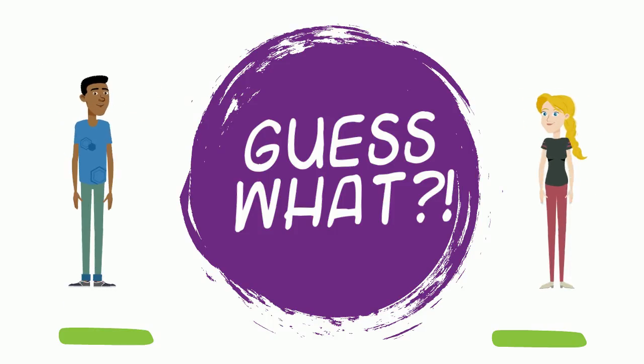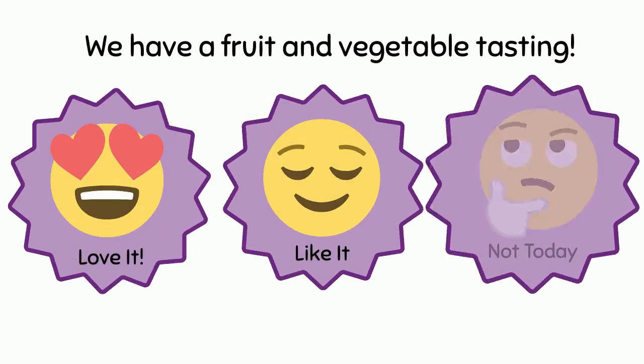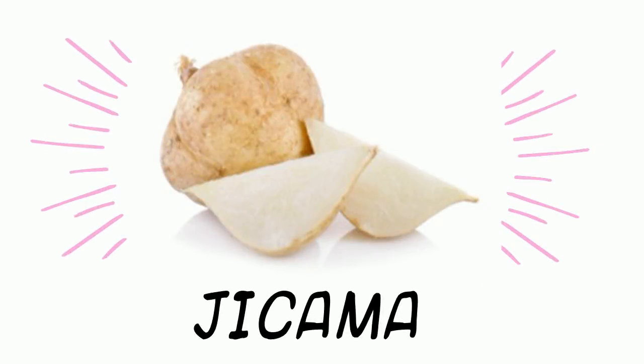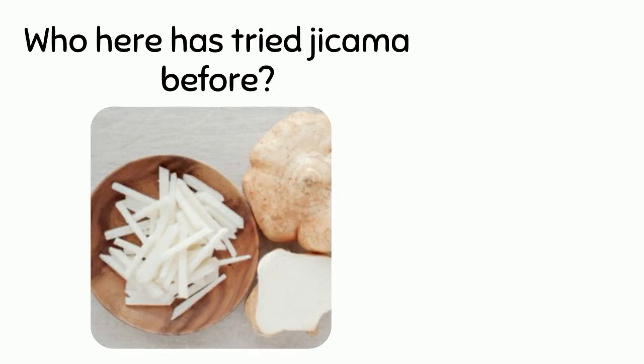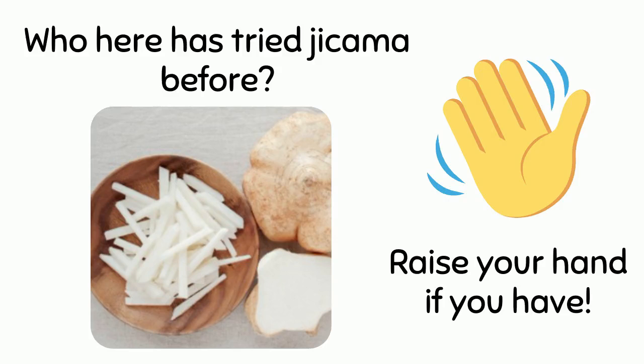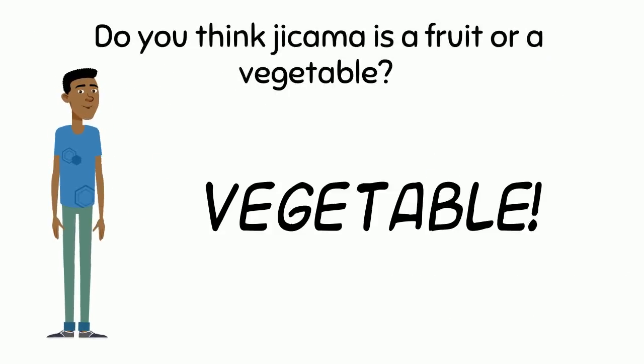Guess what — we have a fruit and vegetable tasting! We are going to try jicama. Who here has tried jicama before? Raise your hand if you have. Do you think jicama is a fruit or a vegetable?